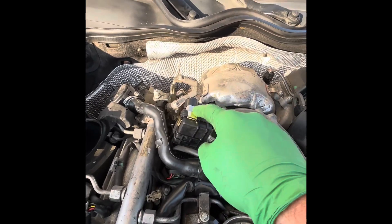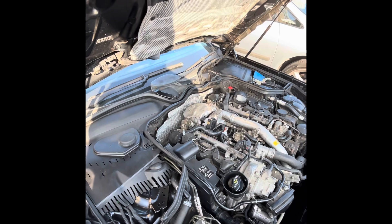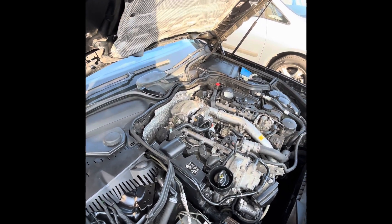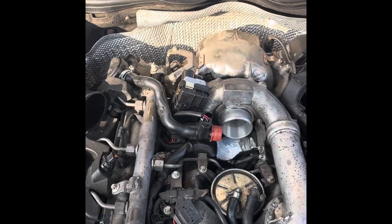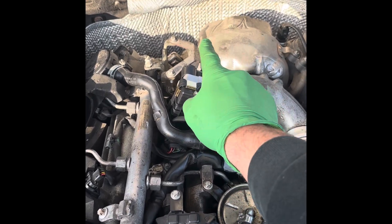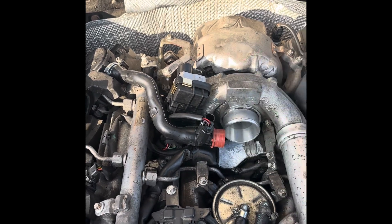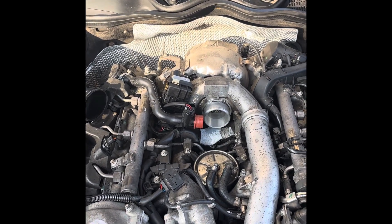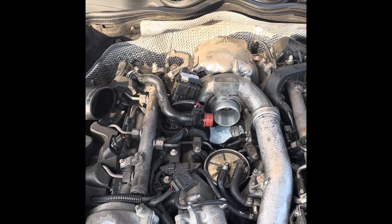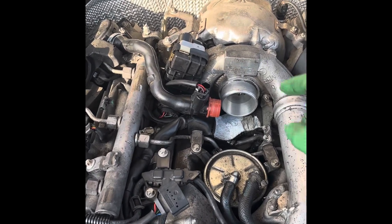If you've got one of these, you'll get an error code come up which will say something like turbo wastegate — I think it's a P11 something error code, but I'll double check. In my case, what I was getting was a P0244 error code, which was for a wastegate solenoid. The pressure inside this turbo wasn't being released. It was putting the car into limp mode — you get like a 30-40% reduction in your power. It was happening on and off. I would cycle the ignition and it would all be good, but it decided to give up the ghost completely and I couldn't get it to reset. That's why I've replaced it.